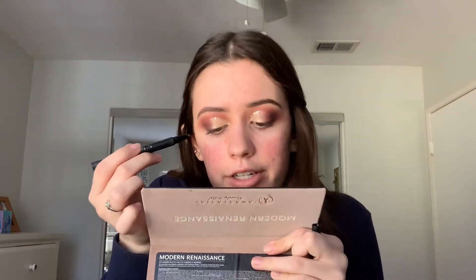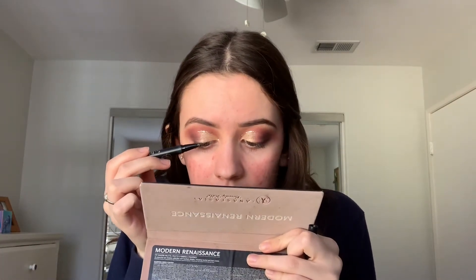Next I'm going in with the Kat Von D Tattoo Liner in the shade trooper black to line my upper lash line, and then my lashes are done.